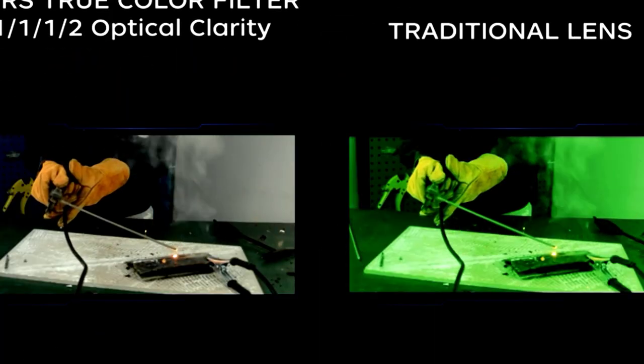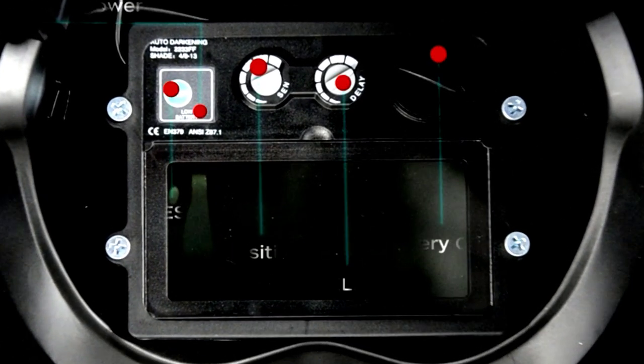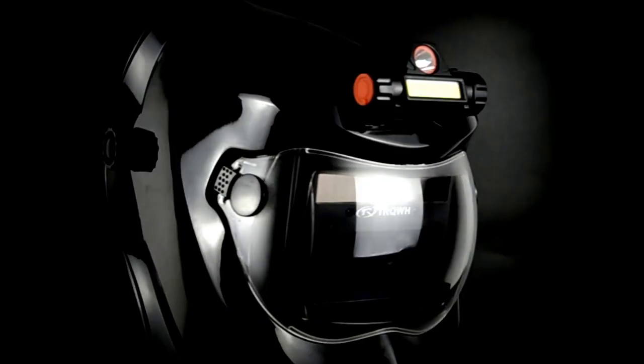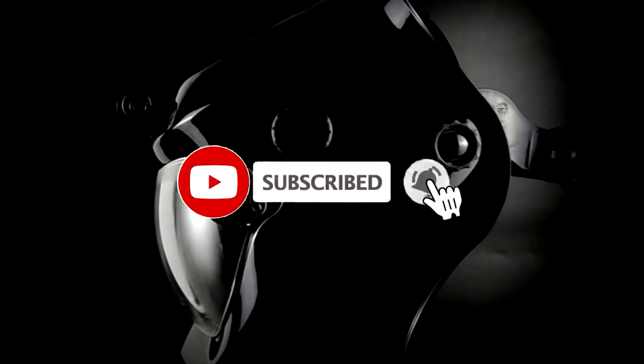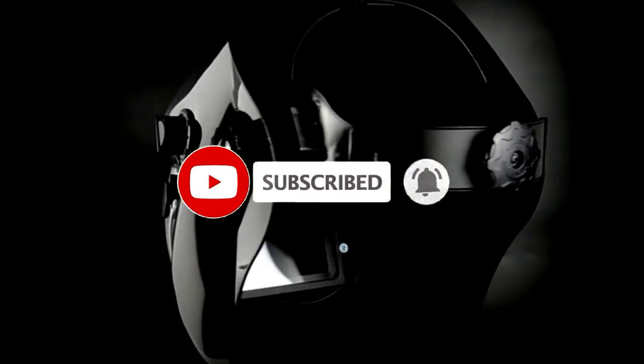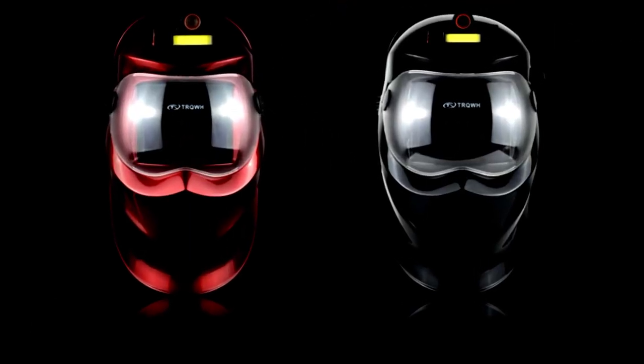Our Top 1: the Auto Darkening Welding Helmet with Light, KTS KP01. Looking for a welding helmet that makes you feel like a superhero while keeping your eyes safe from bright flashes? The KTS KP01 is here to save the day. Not only does it look cool, but it's also packed with features that'll make welding feel like a breeze.